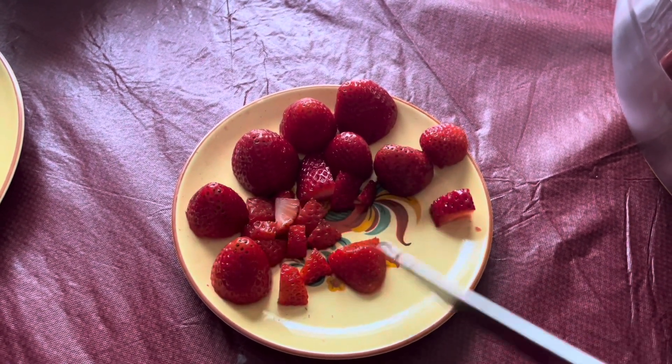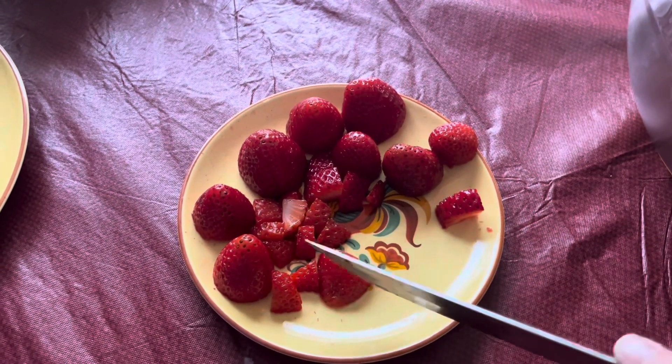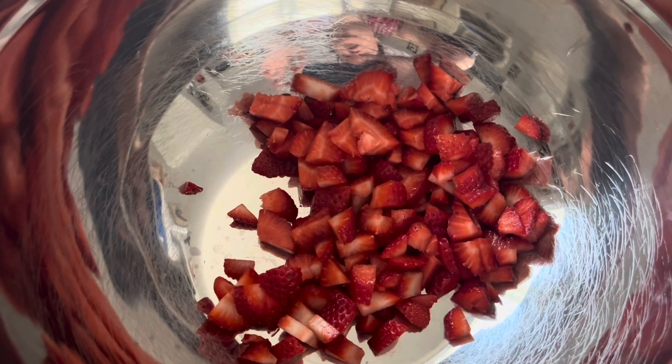So we're going to dice up our strawberries. I'm not going to dice all of these up, and then I'm going to pour them into my container here. I like to do two containers of strawberries.